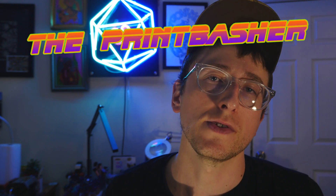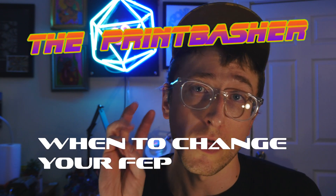Do your prints look like this? Does your FEP look cloudy and are prints sticking to it? Chances are you need to change your FEP. I'm Sean Bobby, The Print Basher. This is When to Change Your FEP in 3 Minutes.